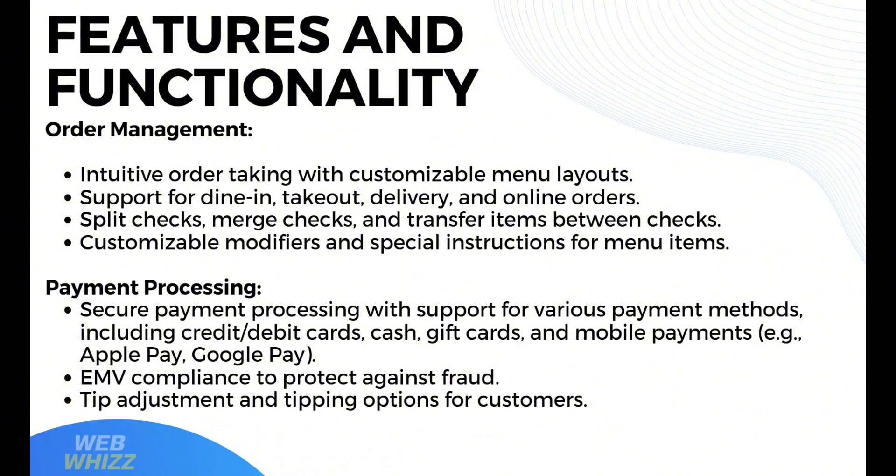Moving on to features and functionality. In terms of order management, it offers intuitive order taking with customizable menu layouts and support for dine-in, take-out, delivery, and online orders. It supports split checks, merge checks, and transferring items between checks, as well as customizable modifiers and special instructions for menu items. In terms of payment processing, it offers secure payment processing supporting credit, debit cards, cash, gift cards, and mobile payments such as Apple Pay and Google Pay, plus EMV compliance to protect against fraud.